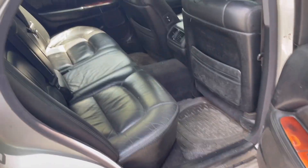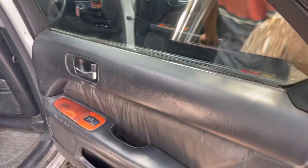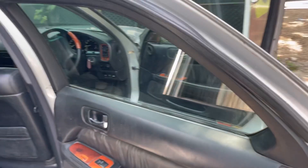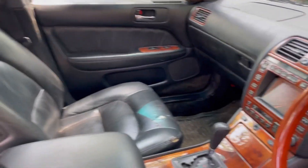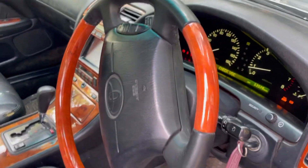On the interior, this is all original interiors. Let's see if I can open the bonnet.